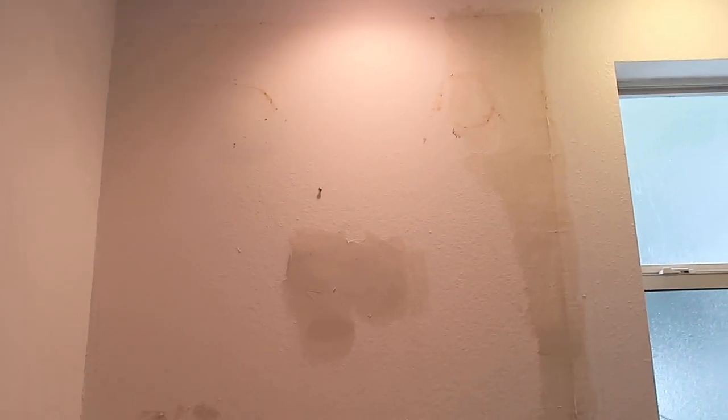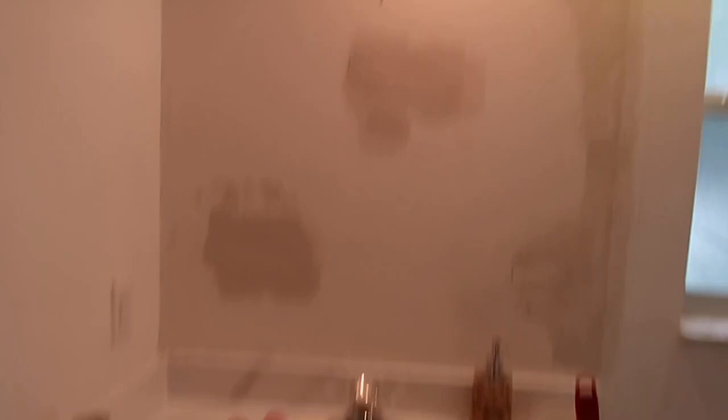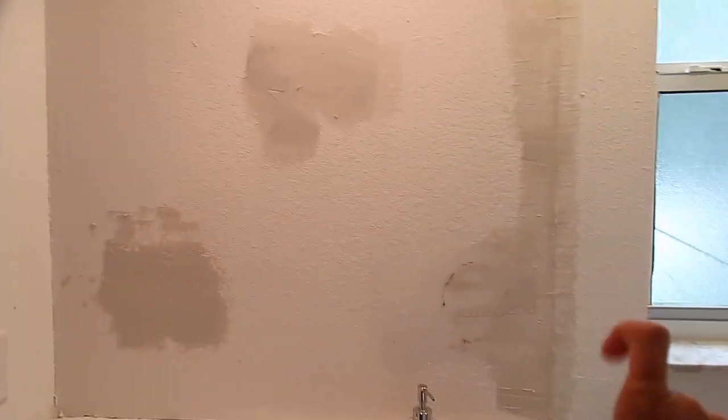There's a traditional mirror above the vanity, and I asked Steven to take it down. We have this circle mirror we're going to put up instead. The glue spots from the old glass mirror are still there — the glue ripped up some of the drywall. So I'm just patching it to make it level, and then after that I'll sand it.